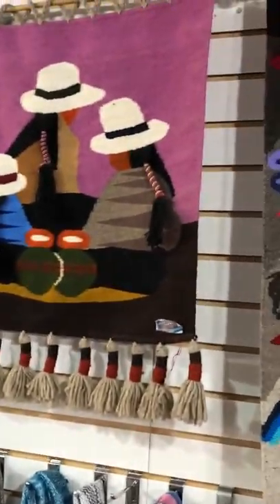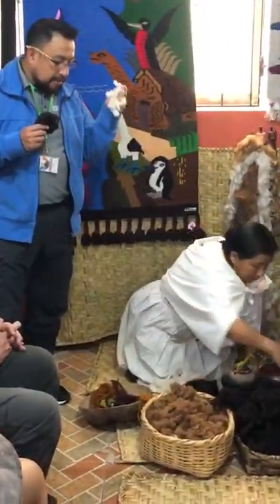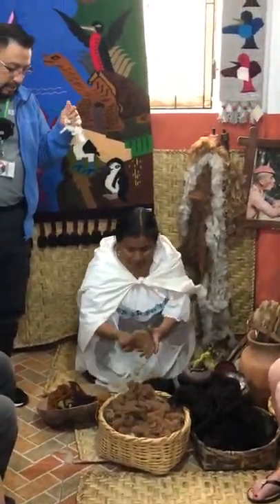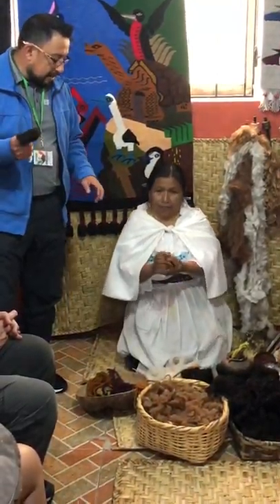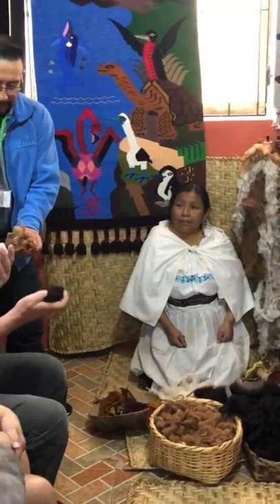Now let's see the difference in quality and texture between sheep, alpaca, and baby alpaca. Please feel them and pass them around.